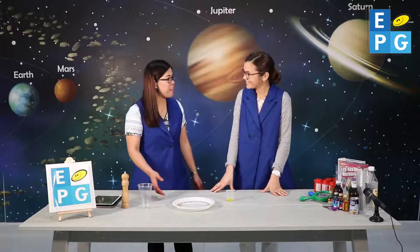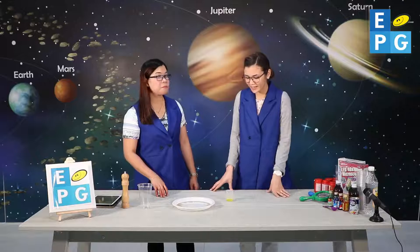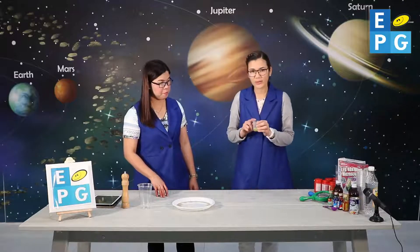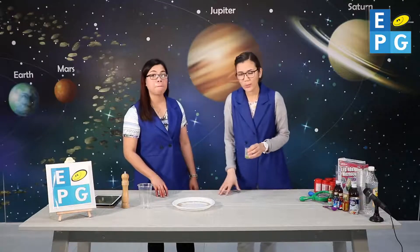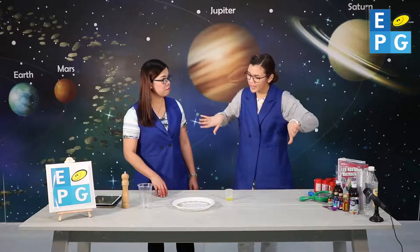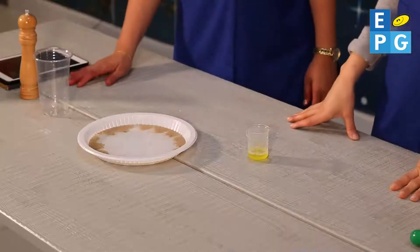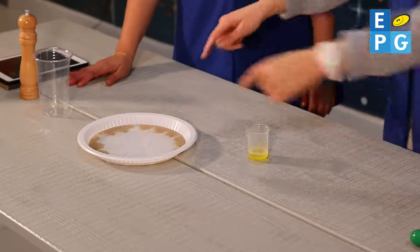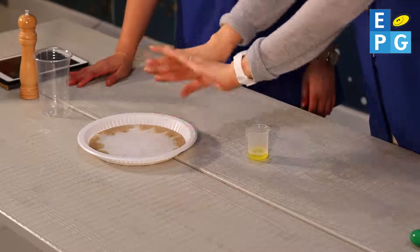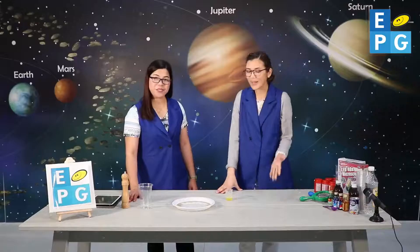What happened? How did that happen, Ms. Elsa? Well, the trick is in how the dish soap reacts with the water. It makes the water go all the way to the edges of the plate, and then the water takes the pepper with it. That's why the pepper goes all the way to the edges when we touch it with the dish soap. That's the science behind it.